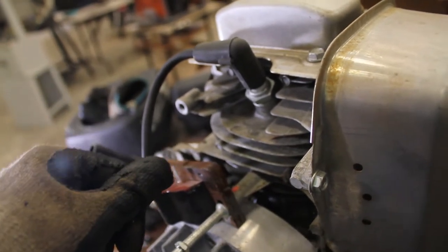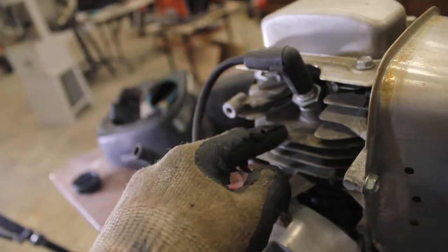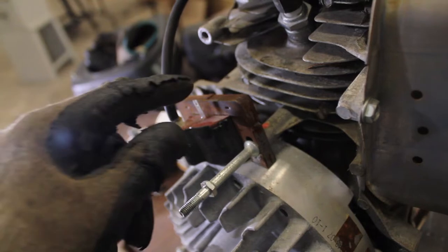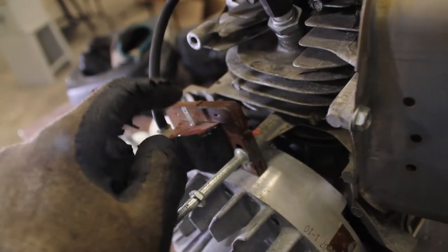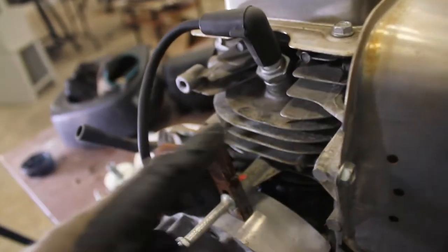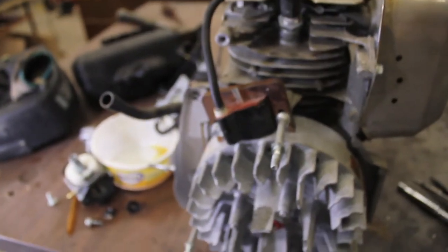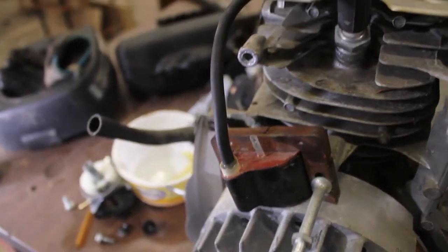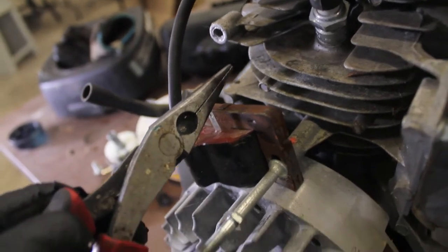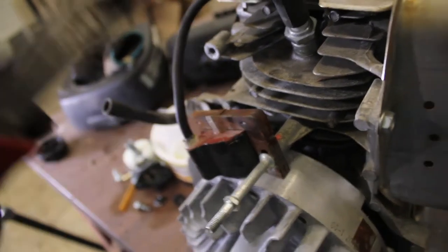Using that principle, you can basically just put a switch connecting from here to the engine. Whenever the circuit is connected, it will cut off the engine and the engine won't start. Whenever the switch is in the off position, it will be disconnected — not touching the engine anywhere — and the engine will run. For example, if I was running this engine right now, if I grabbed my pliers, touched them to the metal, and then touched the other side to the engine block, it would shut off.